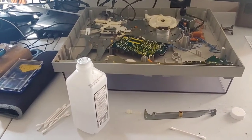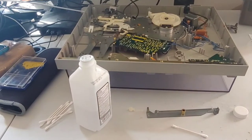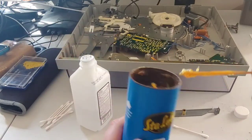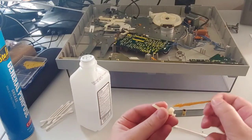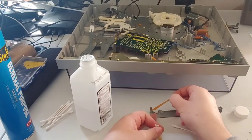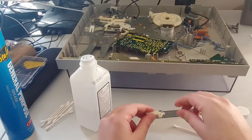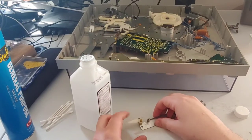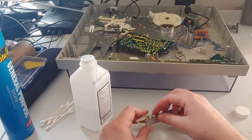Now we get our grease. I just use this Sta-Lube from CRC — the lithium grease seems to work well. This is probably a lot too much, but we'll just glob it on there: a little bit on there, just a hair on the post. Drop this back on, and you can see now just how freely it moves compared to before when I was really having to yank it to get it off there.